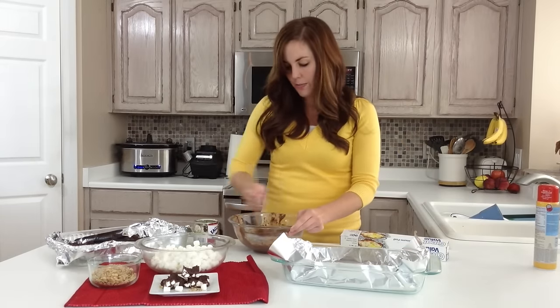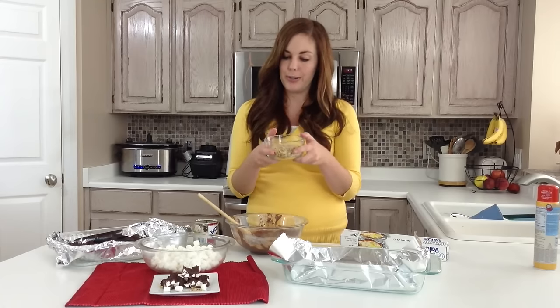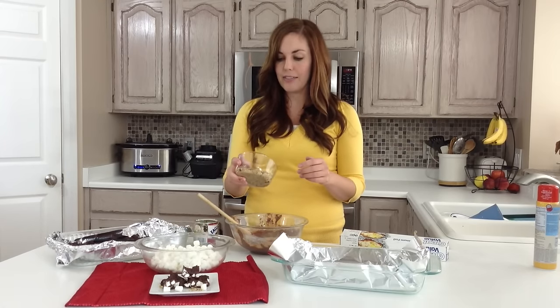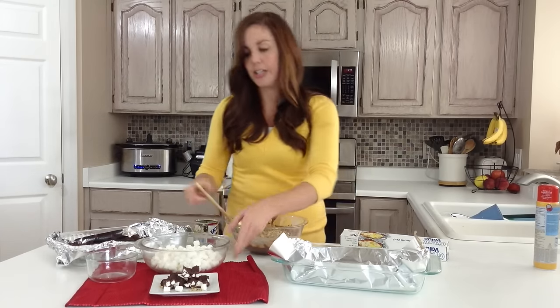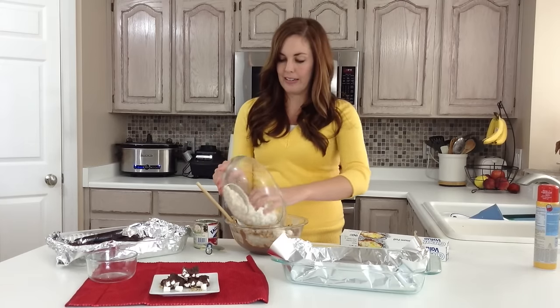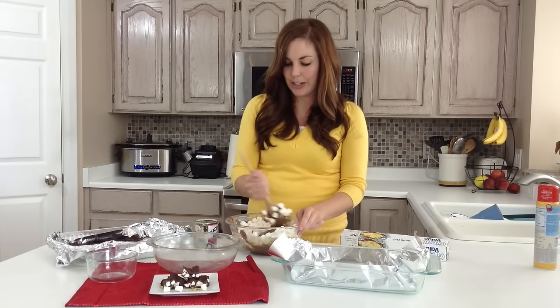Your chocolate should be all smooth and melted. From here you're going to add in about a cup and a half of nuts. You can use whatever nuts you like — peanuts, walnuts, pecans. I did kind of a mix of peanuts and walnuts, chopped them pretty small. Then you're going to add about three cups of mini marshmallows — it's about half a bag. This is where your kids can help you, dumping in the marshmallows and the nuts, and then give it a good stir.